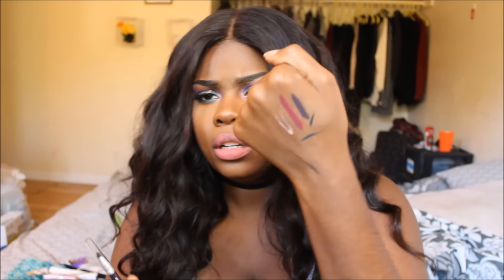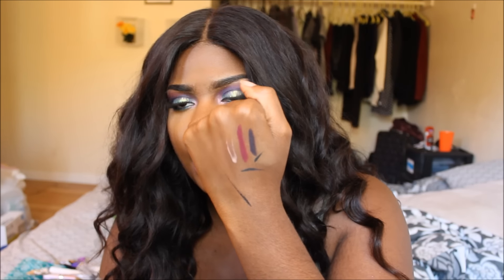Next I got a Pop Beauty eyeliner in the color Inky Purple — and that's what it looks like. I might end up using this as a lip color because it is very very pretty.